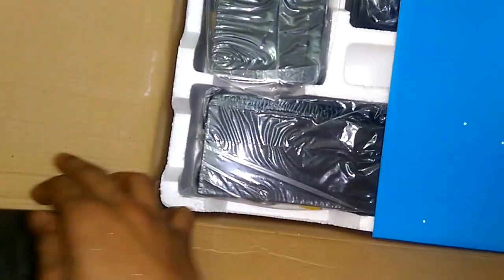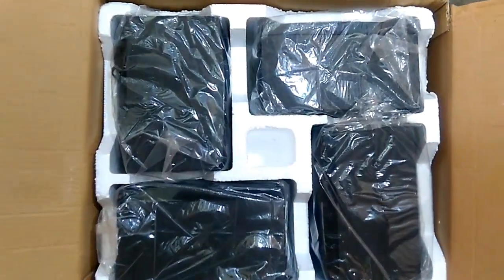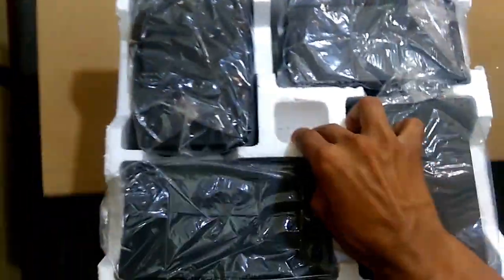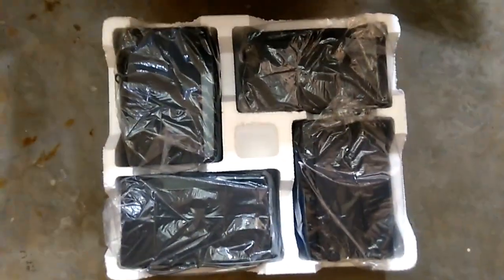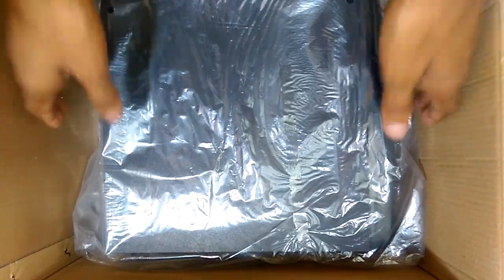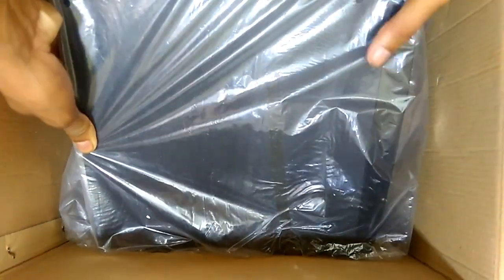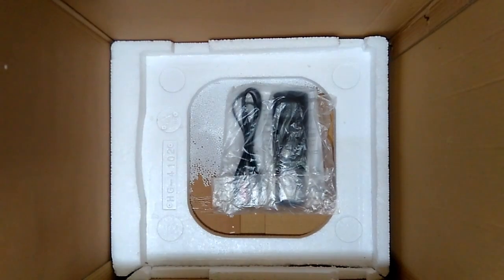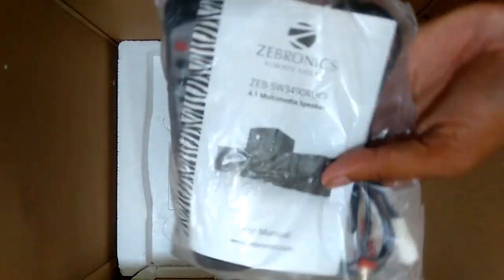First of all you can see the four satellite speakers in the box. Let's quickly pull them out and put them to the side. In the box you can see the main components of this product — the subwoofer. It came with a 20-watt, 5.5-inch subwoofer for extra bass sound.